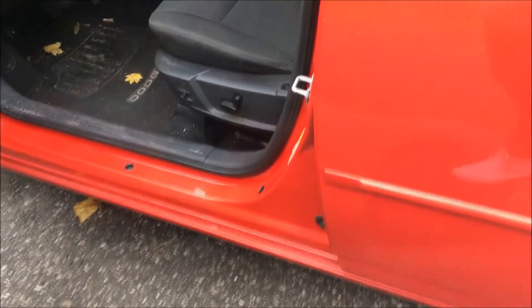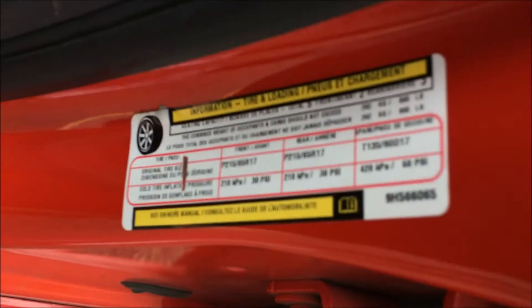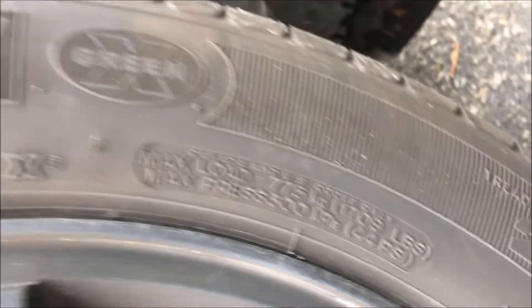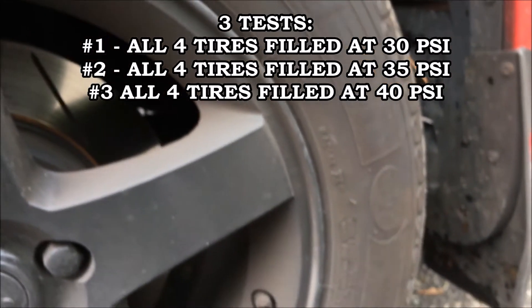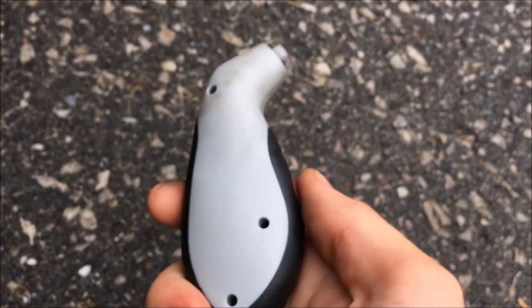I'm doing three tests on my '09 Charger. The first one is 30 psi, which is what the manufacturer recommends for both the front and rear tires. I've got Michelin Defender all-season tires, and they go up to a max load of 44 psi. So I'm going to test 30, 35, and 40 psi — you never really want to go to the max — and I'll be using this Sport Gauge certified tire pressure gauge to measure the pressure.